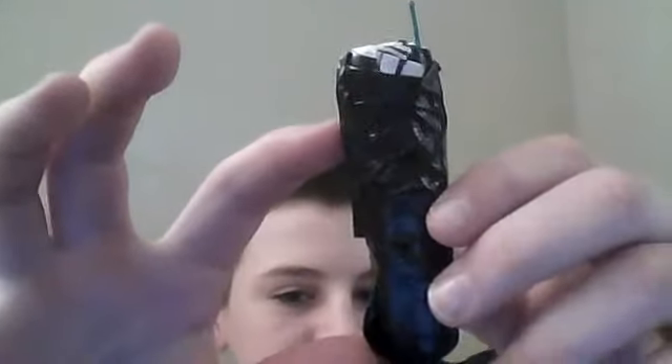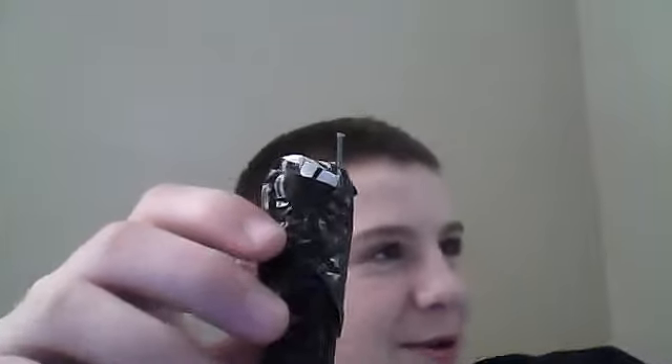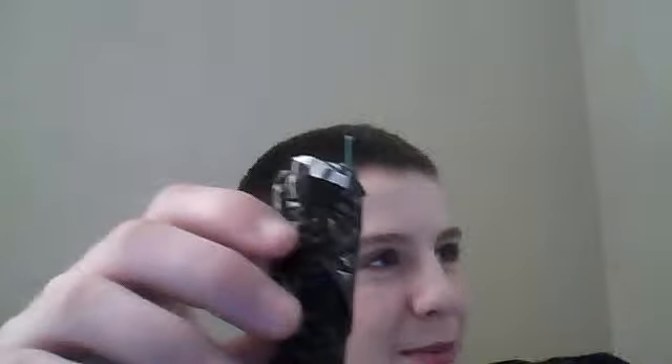Hello. This is my homemade firework. Yes. Everything up to like there is gunpowder from about ten. How many firecrackers do you think we broke up? I'd say about maybe 37.